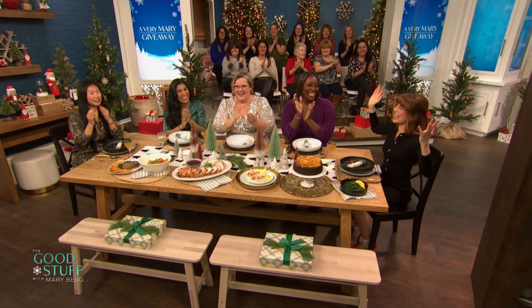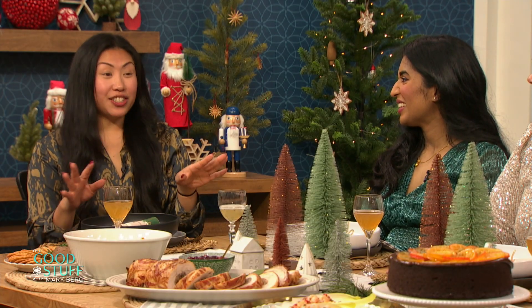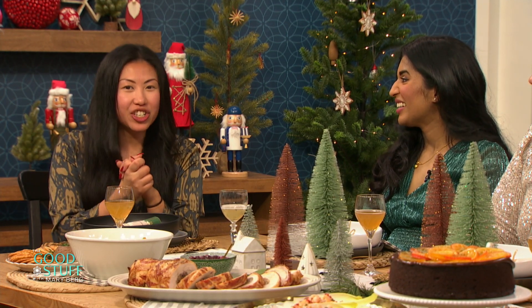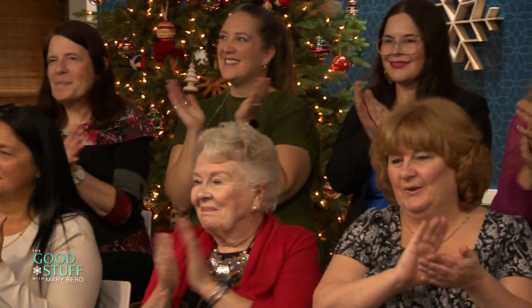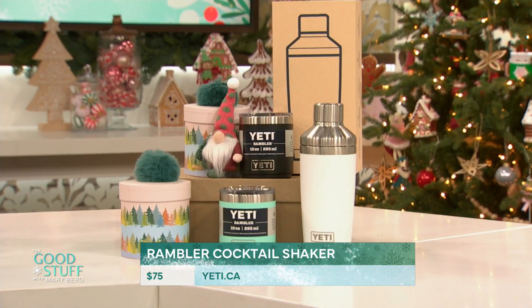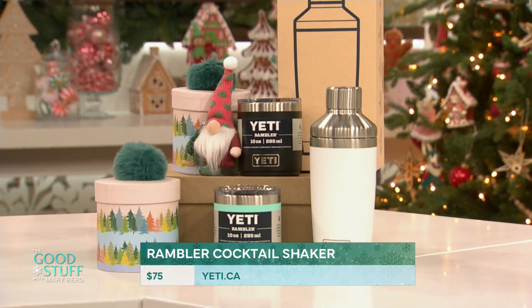Oh, my goodness! If we're going to make some of Evelyn's amazing cocktails, we need some drinkware, am I right, Evelyn? Yes, I am so excited. Thanks to Yeti, everybody is getting their Rambler Stackable Low Ball and their Rambler Cocktail Shaker. With this shaker, you take safari home with you. It's got double-wall insulation and a no-sweat design, so all the drinks are consistent. You can get it in white, navy, and stainless steel.